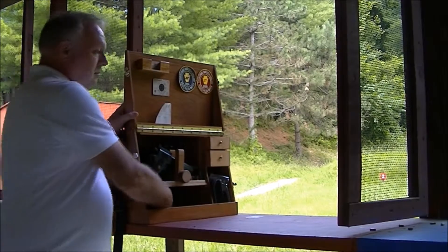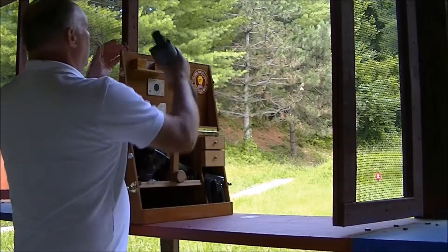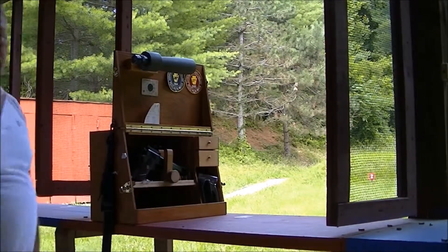So you take it and match your scope. In my case, my scope has a dovetail on it, so it just fits in place. And you're done — you're ready to shoot.